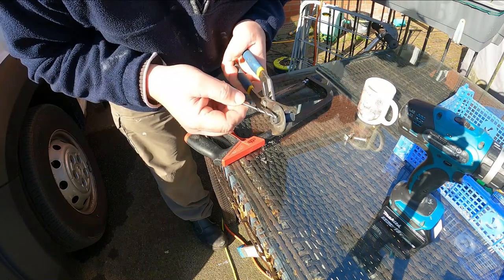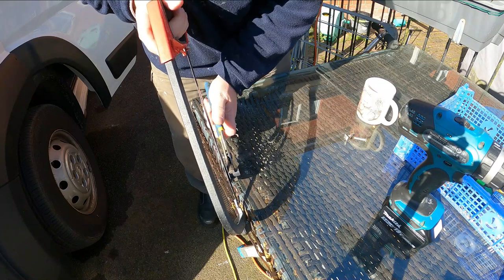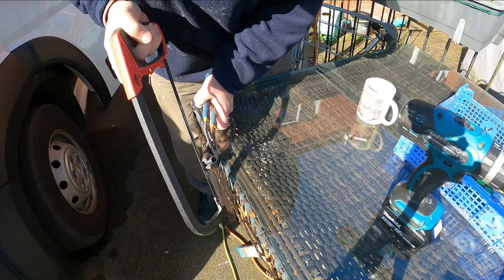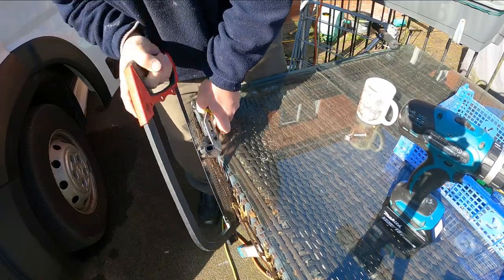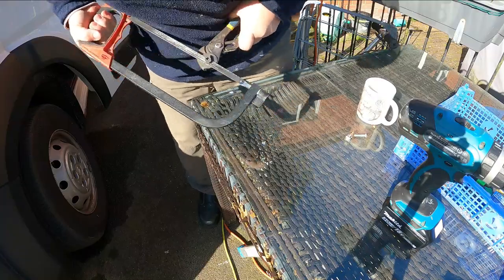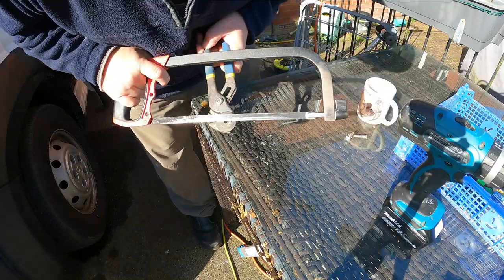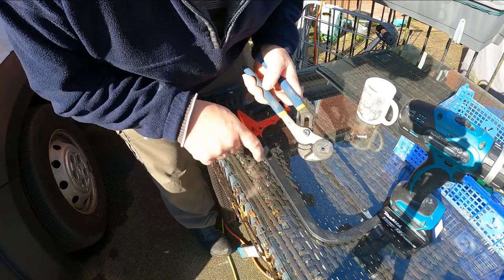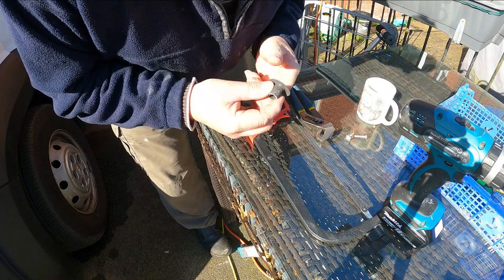Next I'm going to cut this top off with a hacksaw because I want it flush through there. This is only very, very soft plastic so it won't take too long. There we go. Doing that with a hacksaw blade towards my fingers on top of a glass table had health and safety written all over it, didn't it? But it's worked.